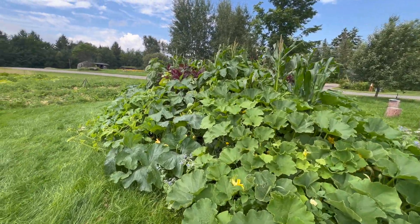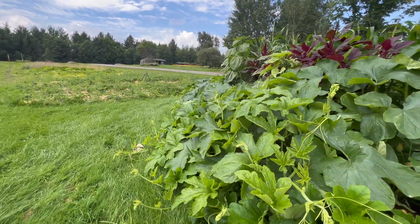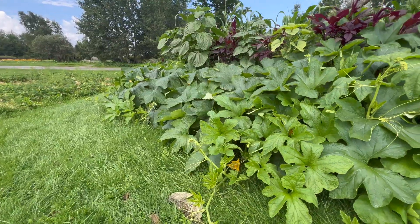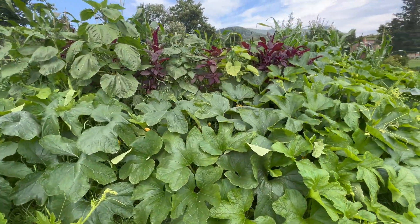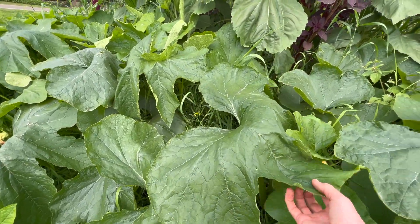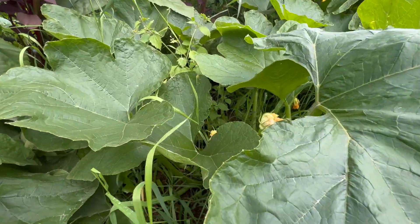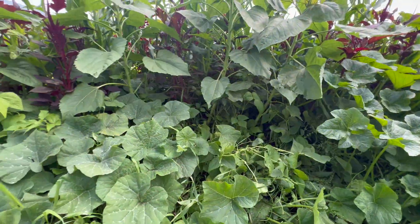You can see there's just tons of dark green growth and some nice lighter green vigorous new growth as these plants soak in all those nutrients and water. Look at the size of these leaves — they're huge. Everything is flowering, and actual pumpkins and squash are starting to form down here.